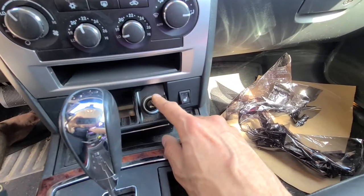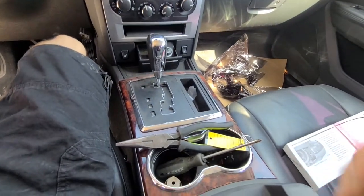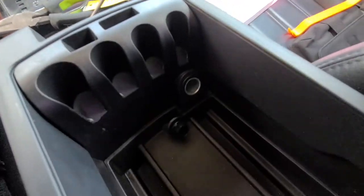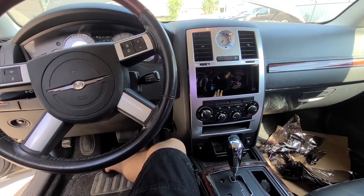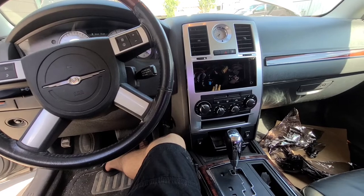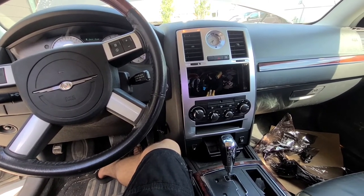You'll have one power outlet located here in the front, and you might have one like I do — one inside the middle console. This video applies to the 300 made from 2005 all the way up to 2010.